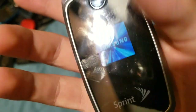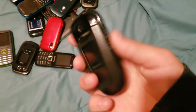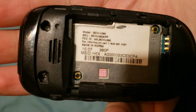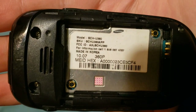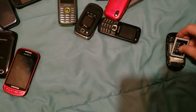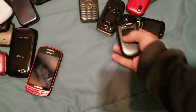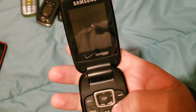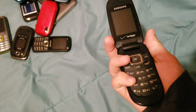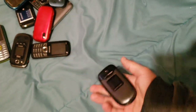I like that animation — brings back memories. Here we have a Samsung SCH-U360. This one works, and I charged this one up, so if it doesn't turn on I'm going to flip. It's not turning on. I flipped.